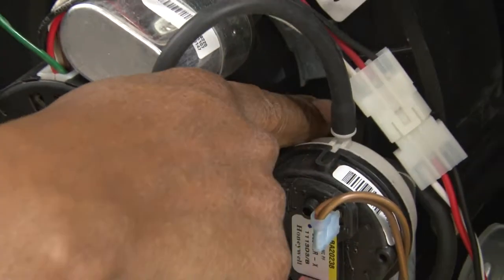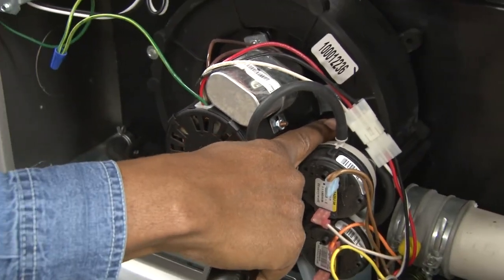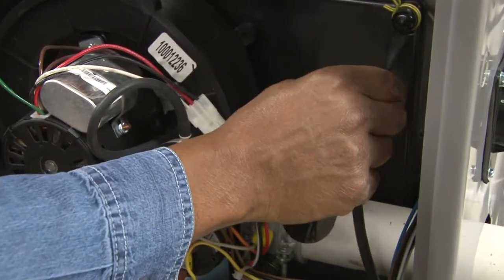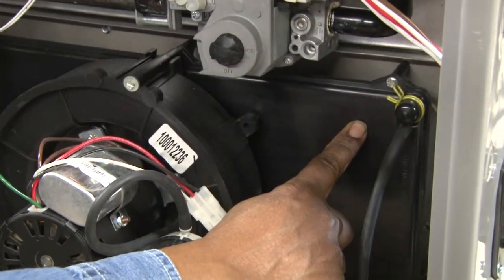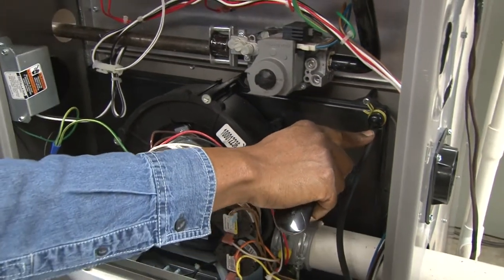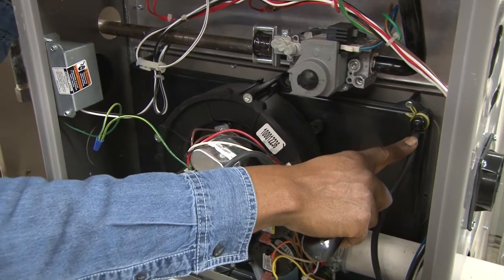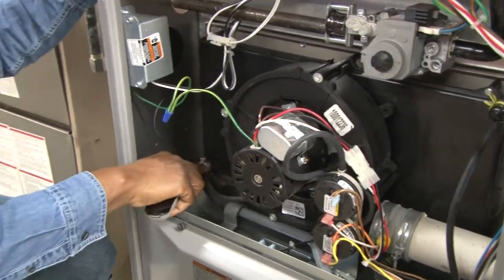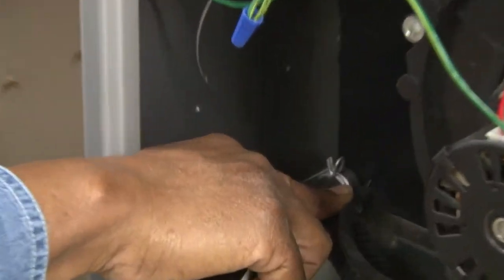One is connected here to the induced draft blower motor — the blower itself — and the other one is connected to the secondary heat exchanger collector box, where it senses the pressure there to sense the airflow through the combustion chamber. And you can see another one located at this portion of it.